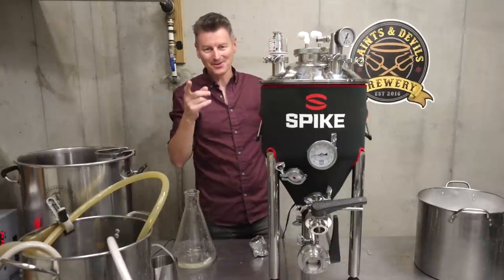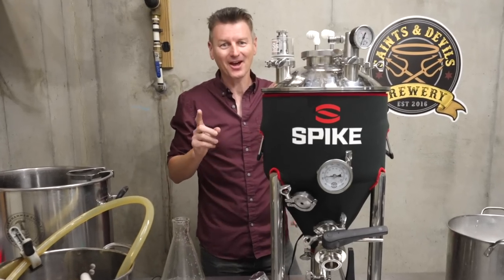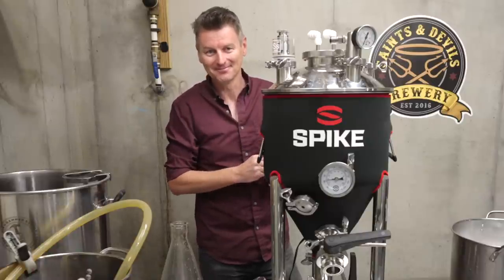Come back tomorrow — we will check in on this beer, and I want to show you something that I have wanted for years that is now proudly in my basement. See you then.